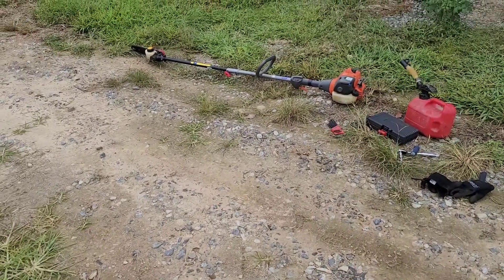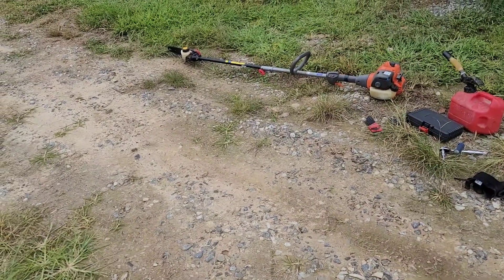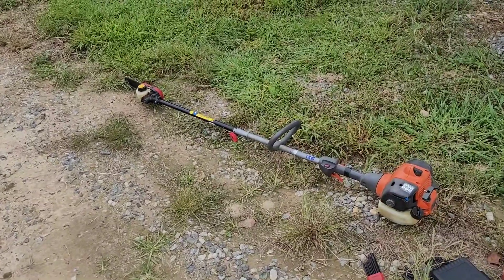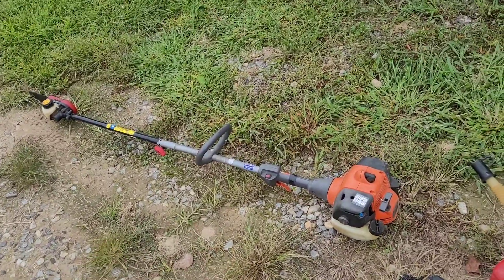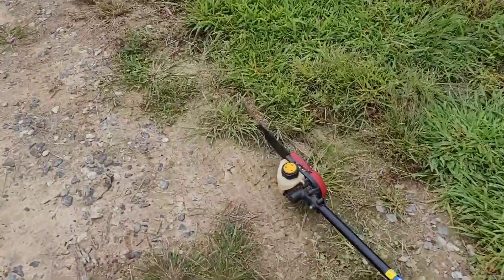If you have a string trimmer that's been working really good with no issues, and then one day as you're giving it throttle it bogs down and revs up — and it gets worse and worse over time where the idle develops a fast idle where it starts to spin the implement — I'm about to show you what the problem is.